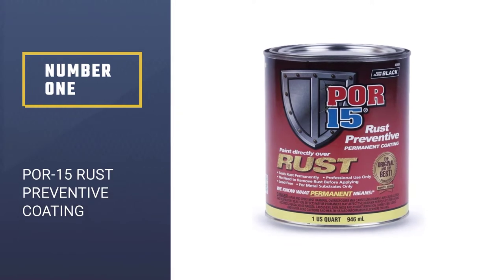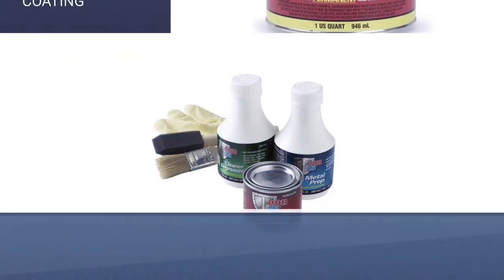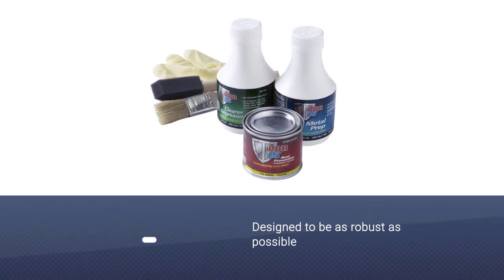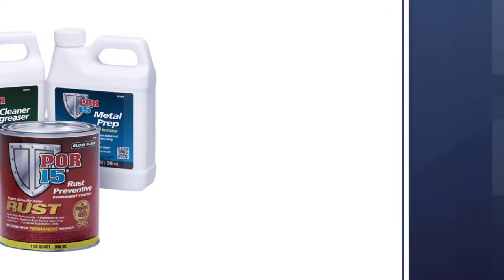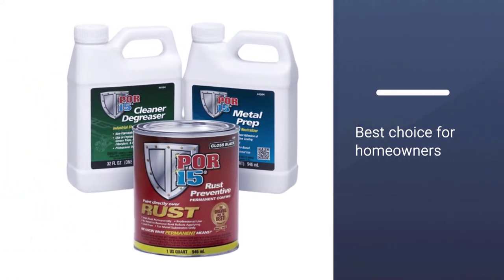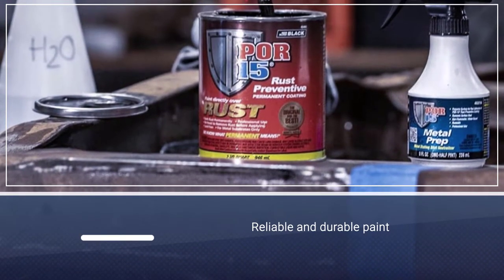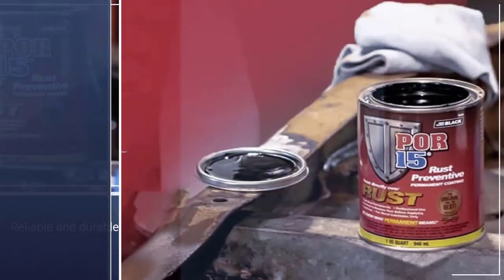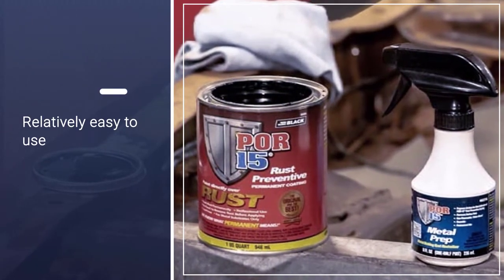Number one: POR-15 Rust Preventive Coating. POR-15 Rust Preventive Coating is a paint designed to be as robust as possible. It is the best choice for homeowners who need reliable and durable paint for their garage doors. The color is relatively easy to use, even on older garage doors, and it doesn't require you to remove the old paint and rust.